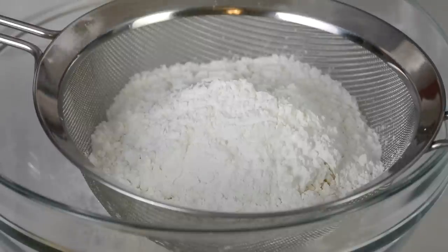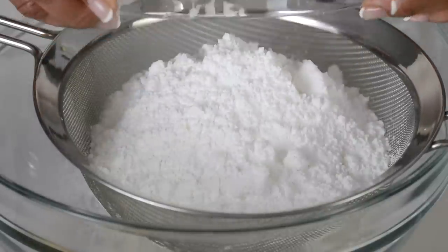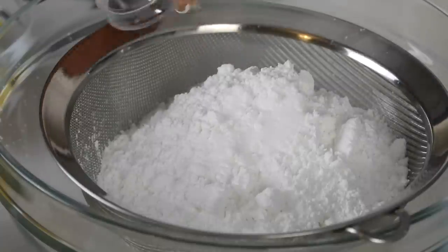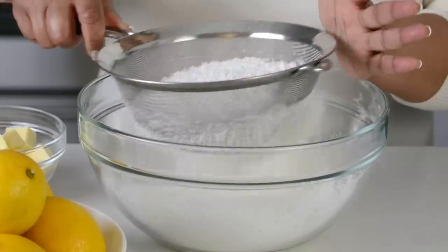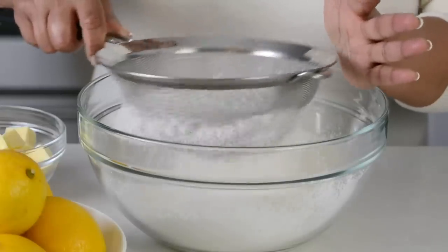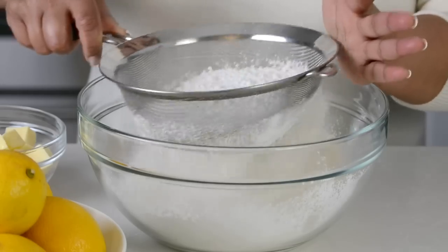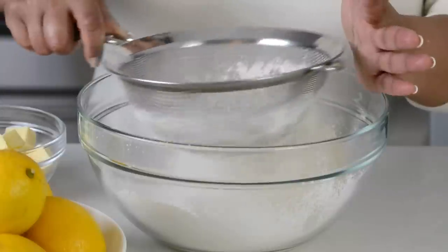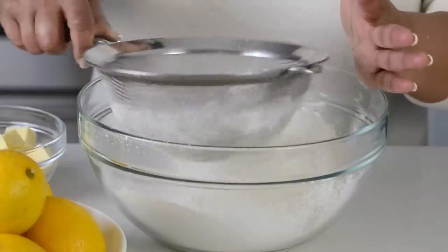And to sweeten it up, we're going to add two-thirds cup of confectioner's sugar or icing sugar. And now let's add half a teaspoon of salt. I always like to sift it so that you don't have any lumps, because we're using cornstarch and icing sugar which both have a tendency to have lumps. Sifting the ingredients together is also going to help to get them well combined.